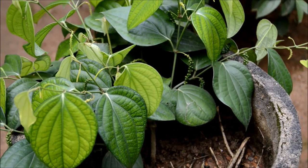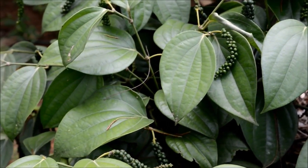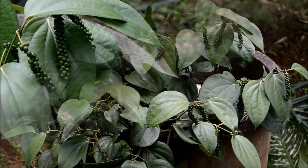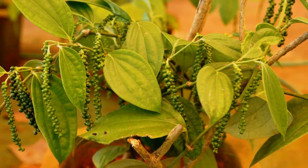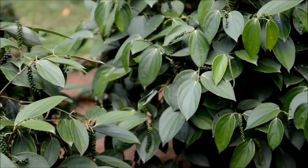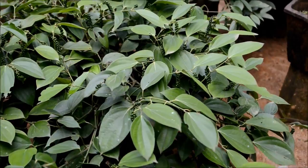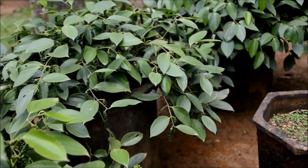The bush pepper plants start flowering during the same year of planting and, unlike vine pepper, they continuously bear spikes throughout the year. About 1 kg of green pepper can be obtained from the 3rd year of planting in a well-maintained bush. This type of pepper needs no standards for trailing and fresh berries can be harvested as and when required. It can be maintained for 10 to 15 years with proper nutrition and irrigation.